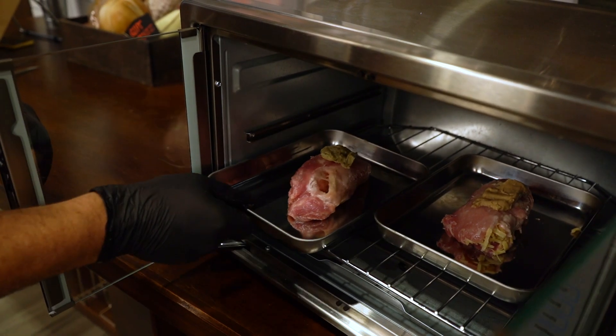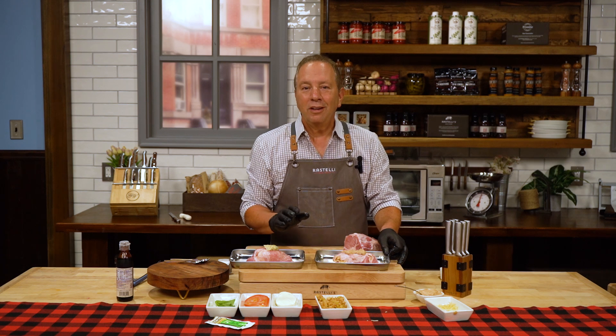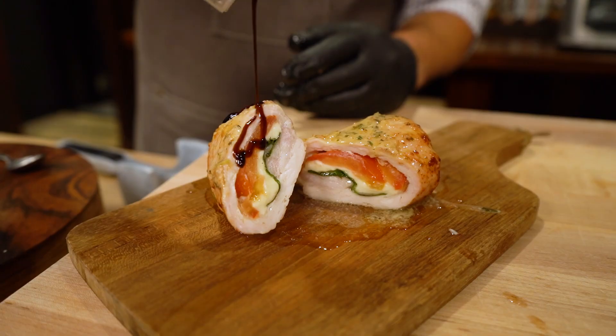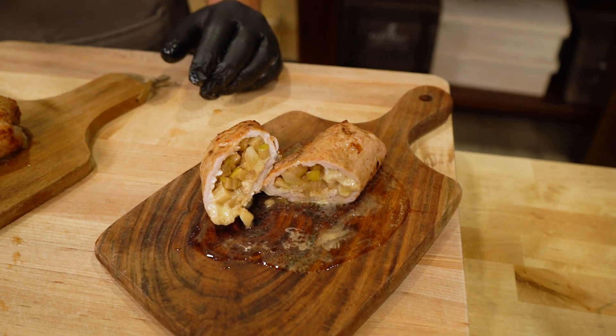These are going to go into your oven at about 375 degrees for about 20 to 25 minutes. You're going to pull them out and be amazed — and more importantly, your guests are going to be thrilled. Thank you.